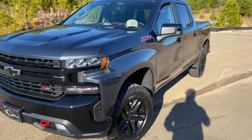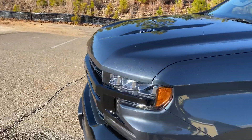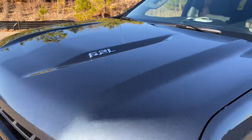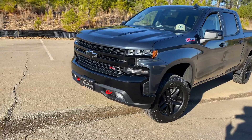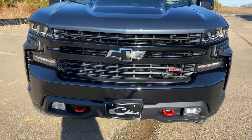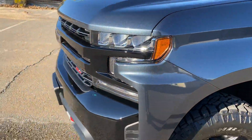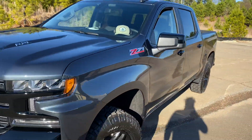So this truck is a 2020 Trail Boss LT. It's a 6.2 and it's actually got a badge here, which I'm debating on doing a de-badge of the whole truck, but not for sure about that — you guys let me know down in the comments. Just starting at the front of the truck, it has the black bow ties, red tow hooks, and the paint on the truck is called Shadow Gray Metallic — it's like just a dark gray. It's got black bumpers and grills on it, which I do like the color scheme quite a bit.